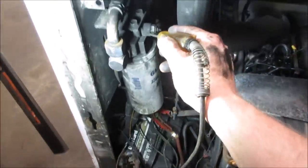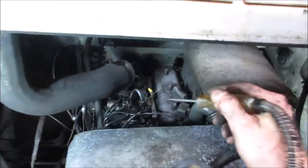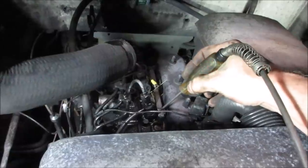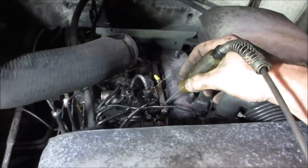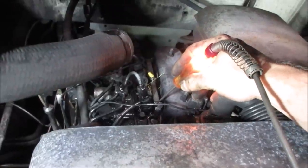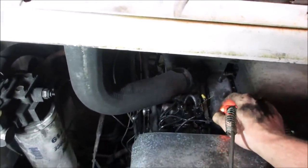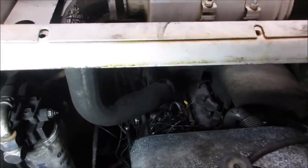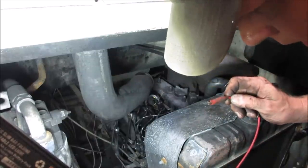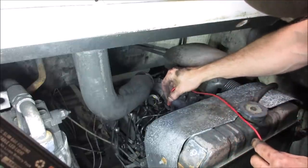I want to see if we have glow plugs working at all. I've got a test light — one end hooked to power, and anything I touch on the body should light up as ground. Although there's a filament in there, if I touch that strip it should light up — and there it goes. That means the little coils in there are connected and going to ground. The wire is still kind of connected too — that's a good sign, at least one of them is possibly working. Let's make a jumper wire from the hot side of the battery to power this strip up and let it cook a little bit, then give it another try.